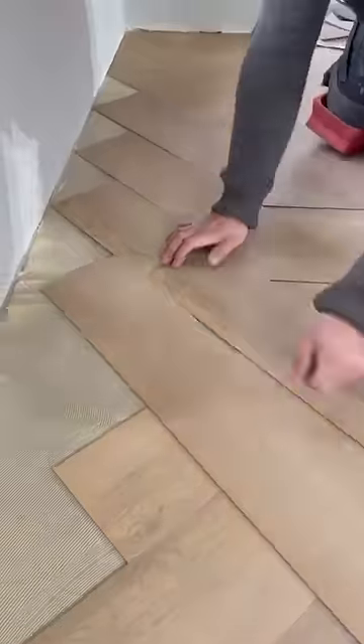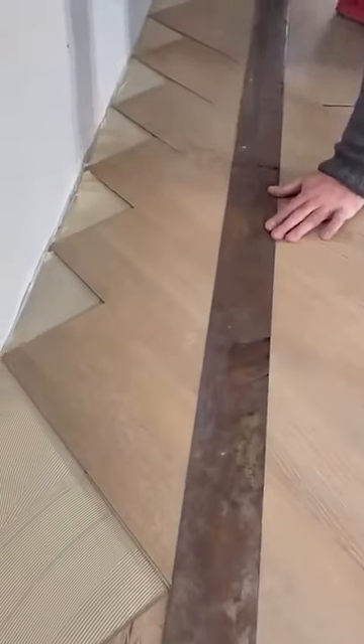This floor installer shows us how to cut multiple pieces of floor coverings so the job is fast and efficient and it looks good.